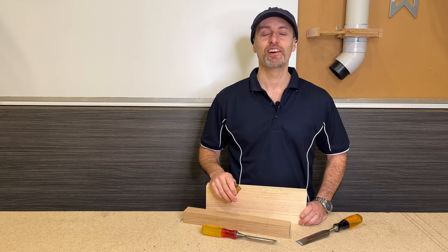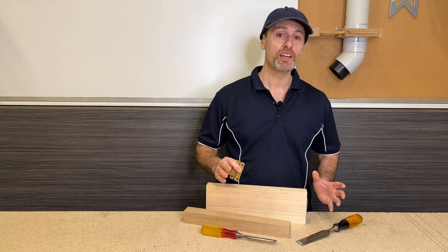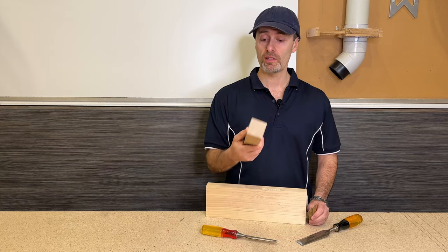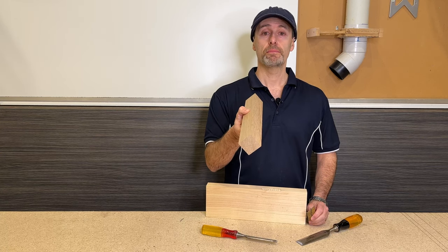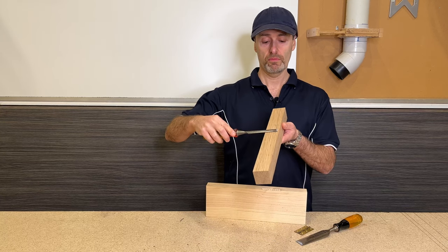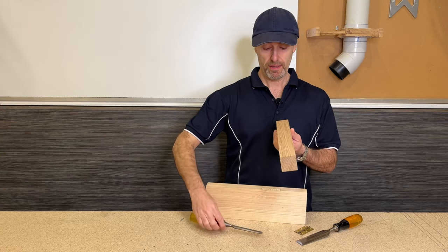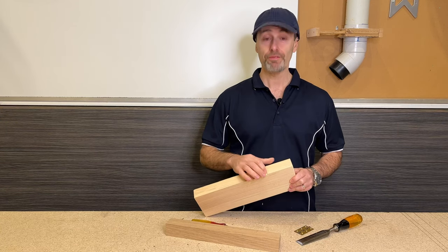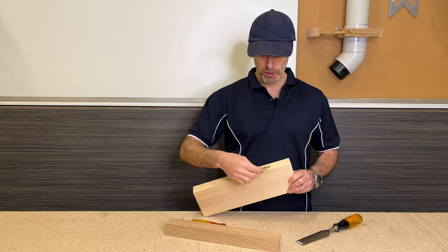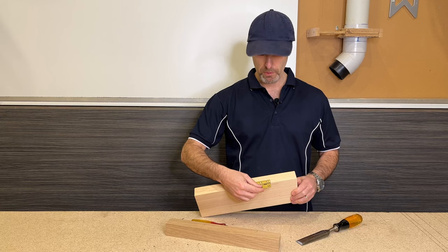Well, there you go — that wasn't so bad, was it? I know I probably made it look easy, but give it a go and try my technique using a nice square pairing block. It just gives more support for your chisel to sit on and go into your workpiece nice and square. You'll end up with a more flat baseline for your butt hinge to sit onto, giving you a nicer result.